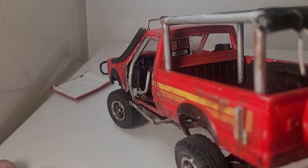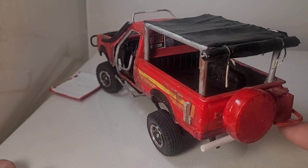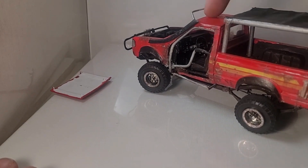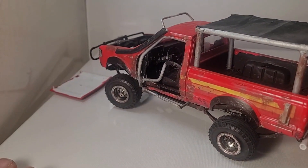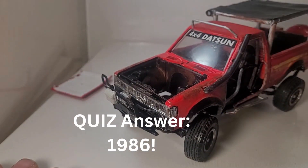I'll be painting the spare tire cover black, along with this right here which is a custom bumper. There'll be a CB antenna right here or maybe on the roof — I haven't decided yet. I'll definitely be putting a toolbox in here and maybe a rolled-up sleeping bag, that sort of thing.